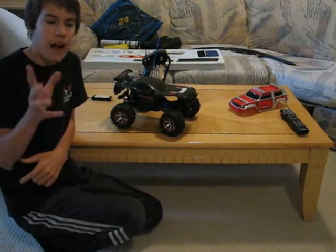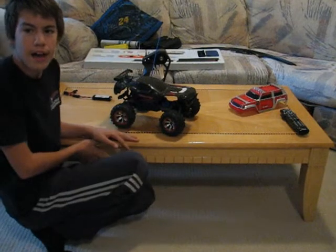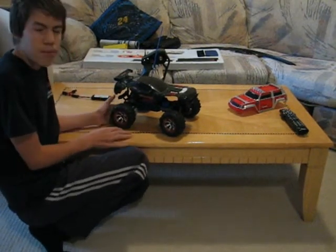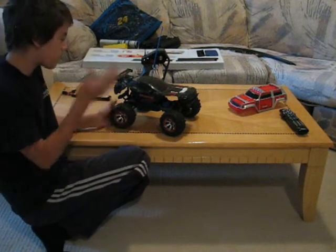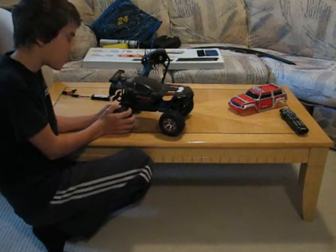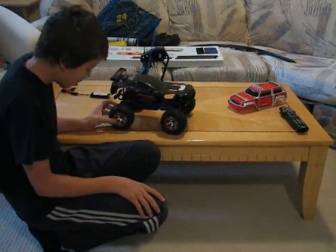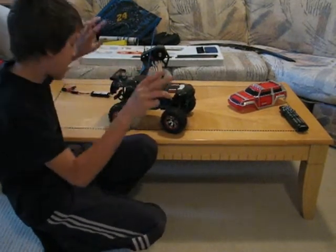My friend got a nice Traxxas two-wheel drive Slash. It goes the same speed as this thing — pretty much the same thing, just two-wheel drive. And he wants to race me. So as soon as I get this thing fixed, I'm gonna race him. Probably put it on YouTube, maybe.